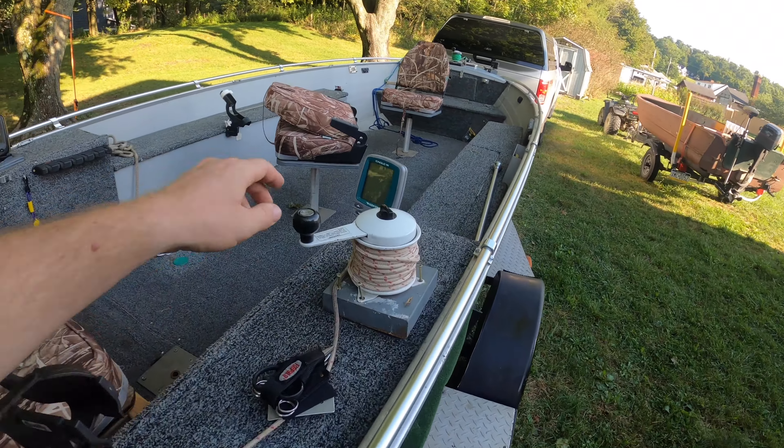Another thing you'll notice is I changed out the driver's seat. Originally it would lean back too far with no back support, and I'd be uncomfortable after an hour or two. This is a stadium seat I got from Walmart on clearance for about $17. It doesn't have a cushion on the bottom, so it dries really fast if it gets wet, and it more than makes up for it with the back support. The strap is adjustable so you can control how far forward the back leans. The other day I spent about eight hours trolling in the boat and my back was totally fine — definitely worth the $17 upgrade.